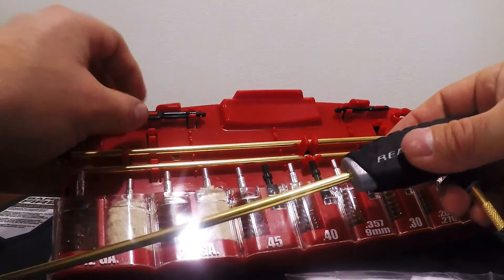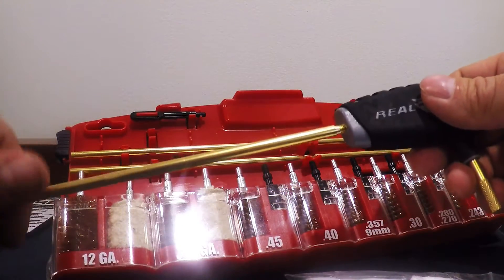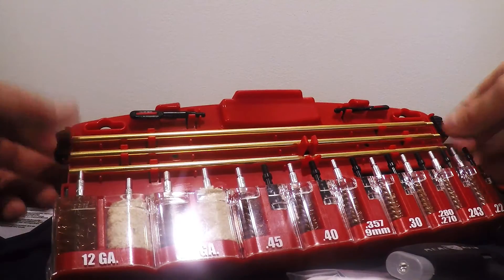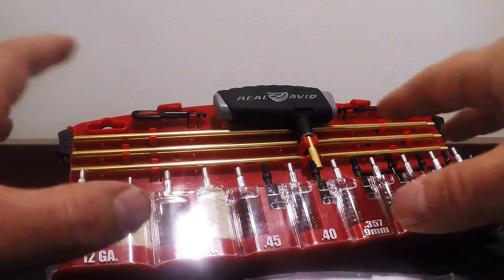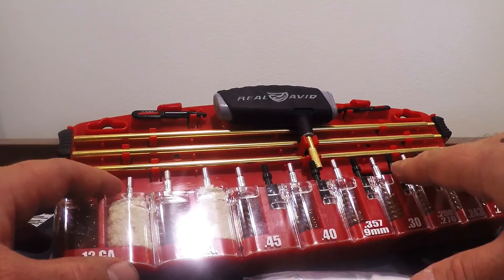You've also got your slotted ends — your big and your small for your bores. It does keep everything organized. There's no confusion as far as what's what, what goes to what, so on and so forth.